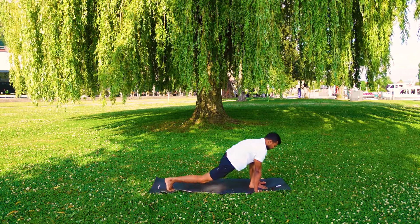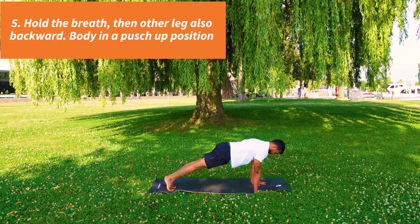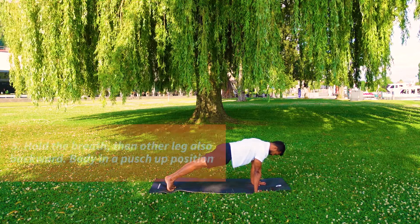Hold the breath, other leg back. Push up position. Body in a straight line. Look between your palms.